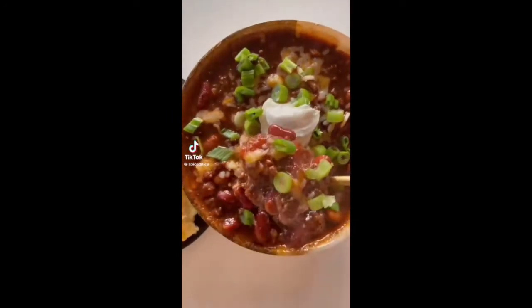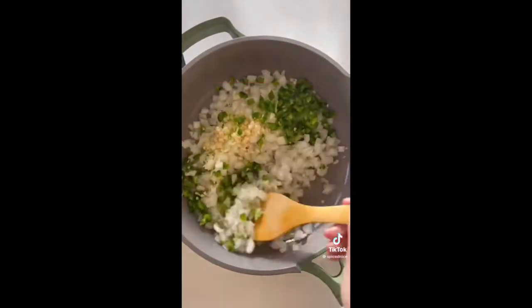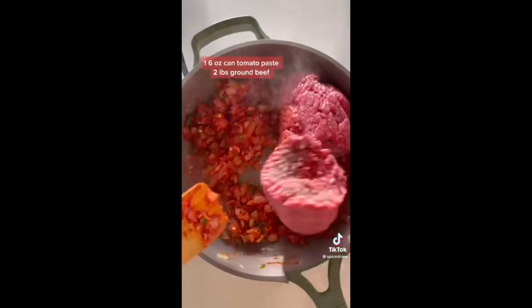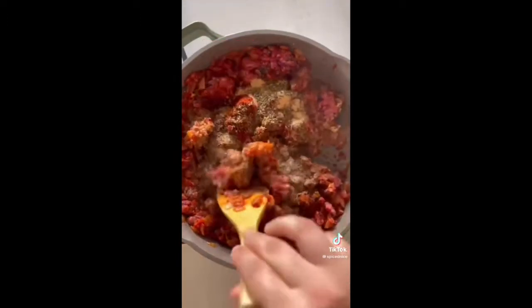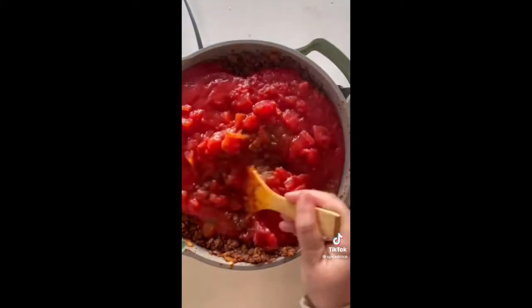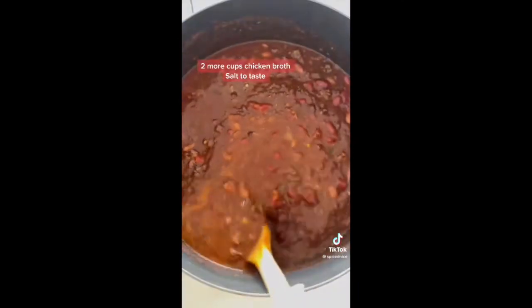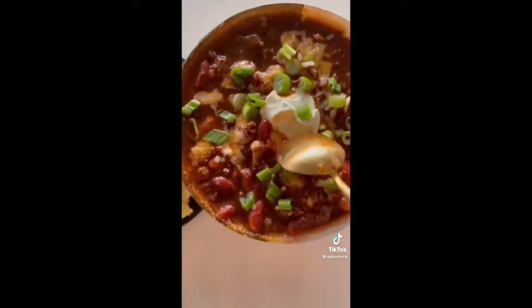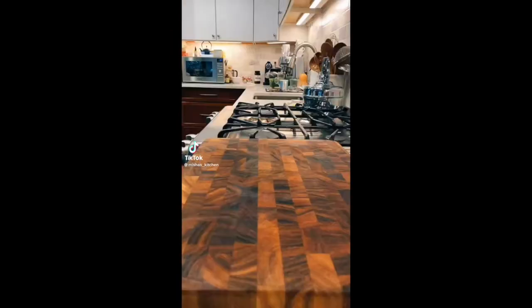I've been making this chili for 10 years and everyone who tries it falls in love. In a pot, heat some olive oil, then add diced onion, jalapeño, and minced garlic; sauté until softened. Add tomato paste and toast for a few minutes. Add ground beef, break it up, season with listed spices, then add tomato sauce, crushed tomato, and diced tomato. Add two cups of chicken broth and three types of beans. Cover and boil on medium heat for 10 minutes, then add two more cups of chicken broth. Simmer on low for 30 minutes. Top with your favorite toppings and serve with cornbread.